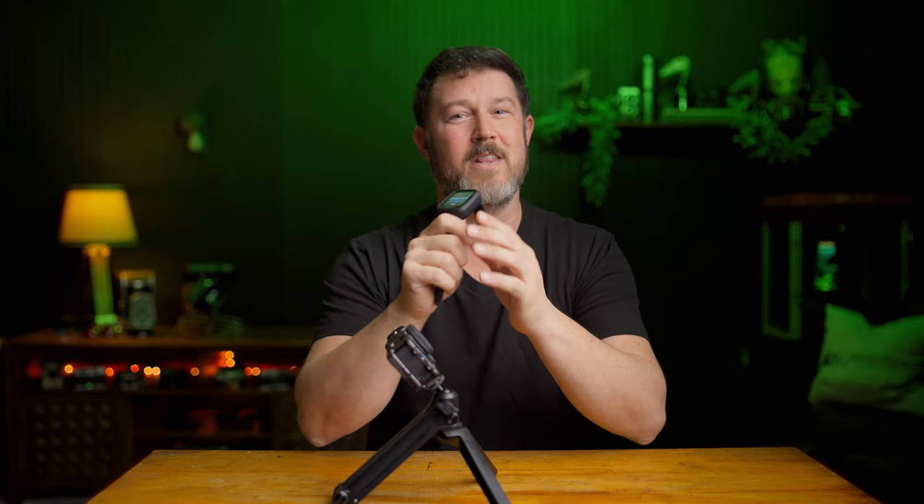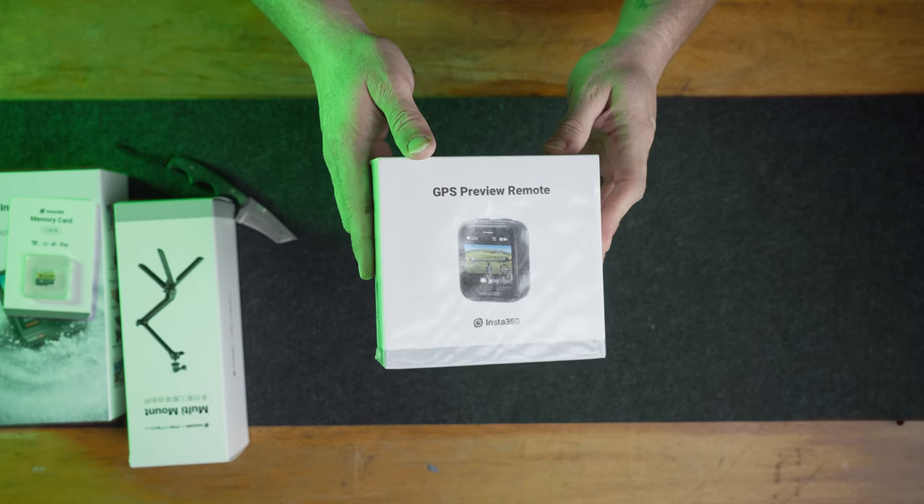With that, let's bounce to my not-so-secret bonus sixth accessory that's helped me create some really cool shots: the Insta360 GPS preview remote. I like this for the simple fact that it gives me a touchscreen wireless view of the camera on my wrist.